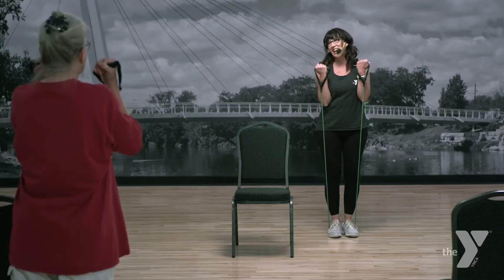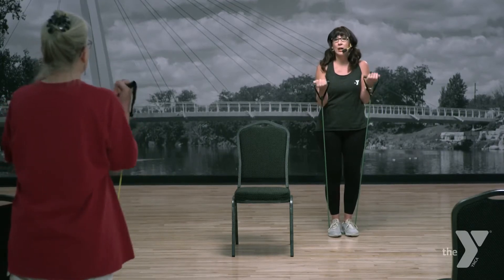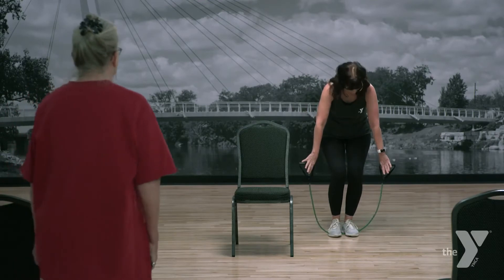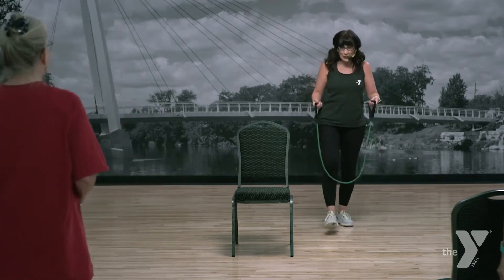Hold this one up. All right, we're going singles — halfway down. Here we go. Six, five, four, three, two. All the way down and halfway up. Up, up, up, up. Nice job. Let's carefully step off — let it stretch out first, then take your feet off. Nice job.